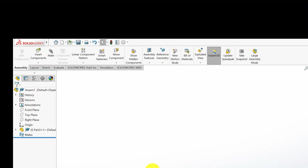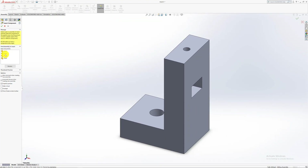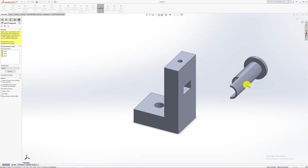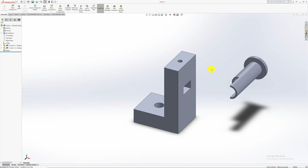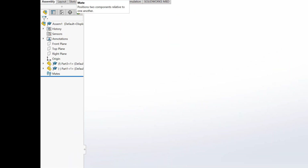Insert another component — I want to insert the pin first, not the pulley. You can place it anywhere. As I always say, for any two components you want to mate together, there are always two or three mates to attach — this is because there's an X, Y, and Z coordinate for most components. Sometimes you can add two mates, other times you have to add three.